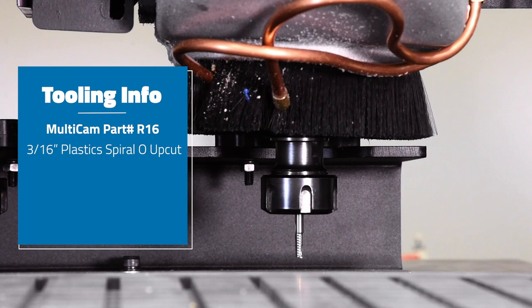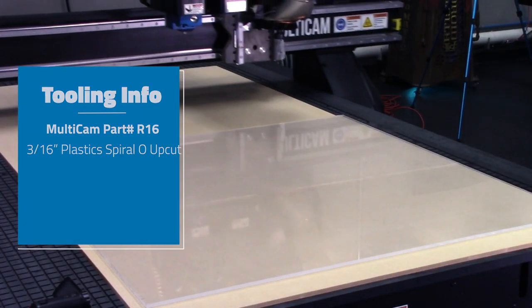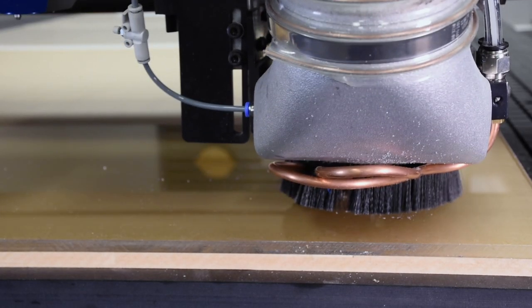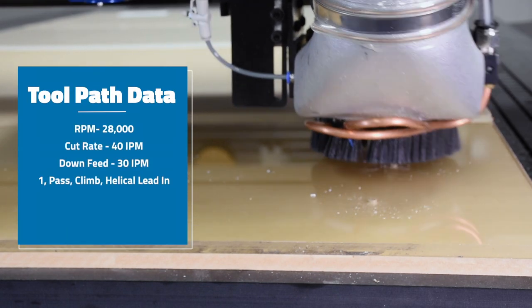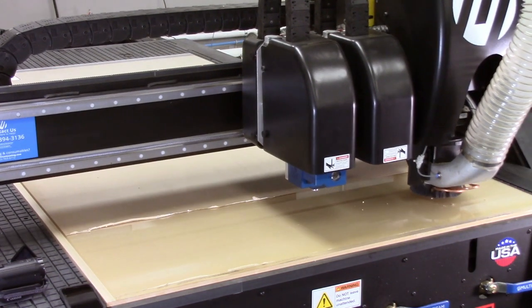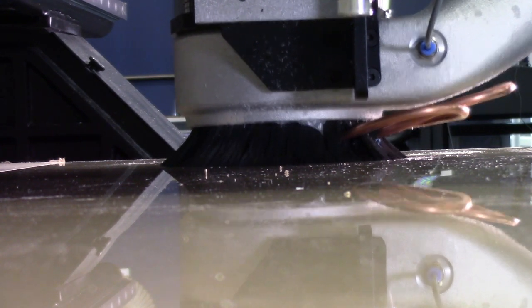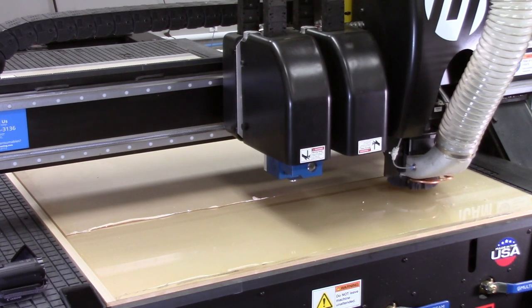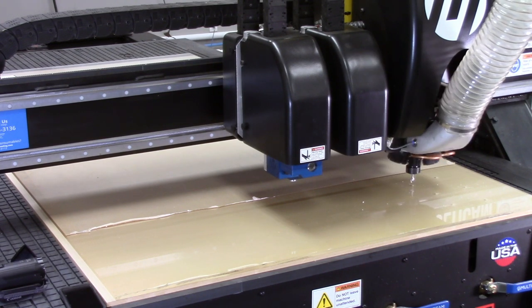We're using an OL16-bit, which is our 3/16th plastic spiral low upcut. I can hear the higher RPM and see the slower motion when doing these holes. What are your toolpath parameters for this and why? Normally with cast acrylic, a higher RPM is preferable. So in this case we're going at 28,000 RPM. On the cut feed, there's really no need to go very fast because it's such a small hole — 40 inches a minute is more than enough, and on the down feed, 30 inches a minute. With one pass in climb direction, we're using a helical type of lead-in, which allows us to take a little bit at a time as we go in, so there's really no need for multiple passes in this type of toolpathing.